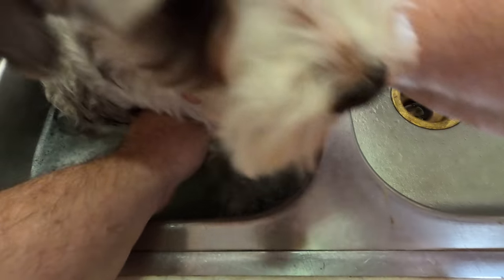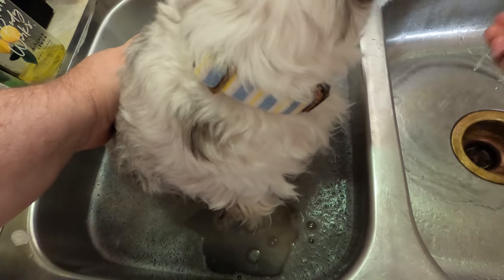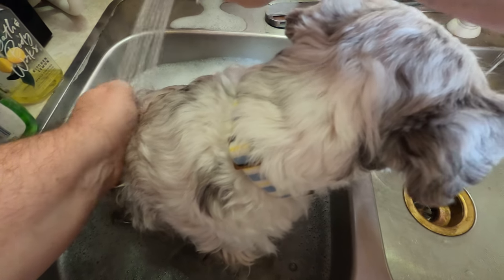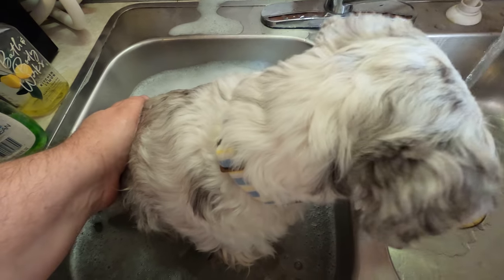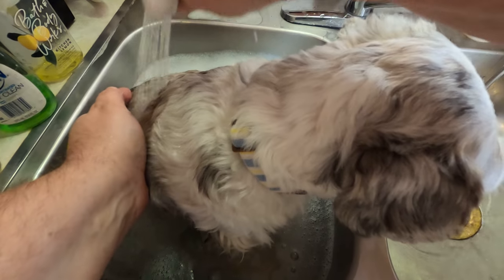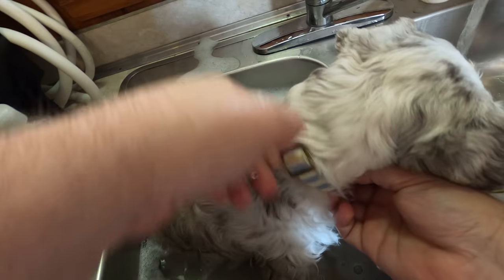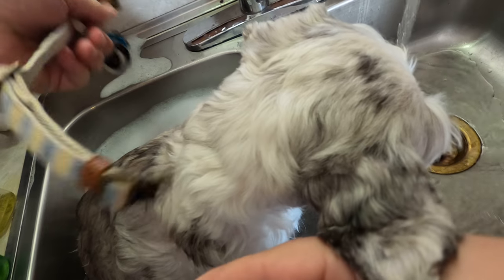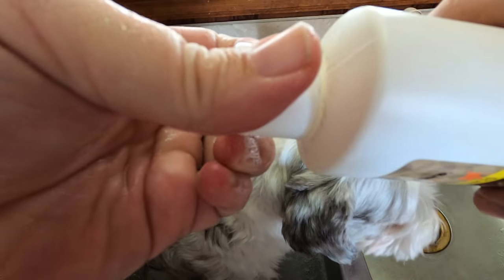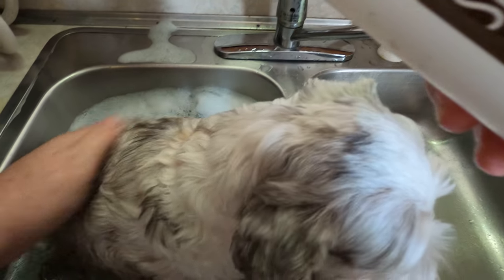Stop resisting! He's resisting, he resisted. It's probably just a tad bit too big for this. He got out there and got dirty — it had to go and get dirty on me. Doesn't it feel good sitting in that warm water?